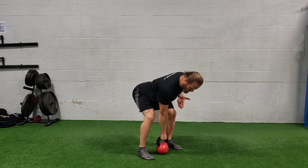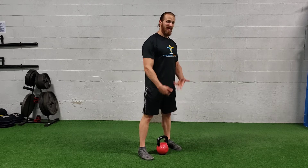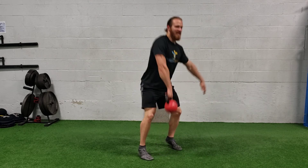You're going to be driving through the ground with your legs, pushing down through the earth, extending through the hips, the knees, the ankles — getting that triple extension we talk about. And as you do that, you're going to be pulling that kettlebell up, driving your elbow to the outside, then rotating and catching that kettlebell in a rack position.